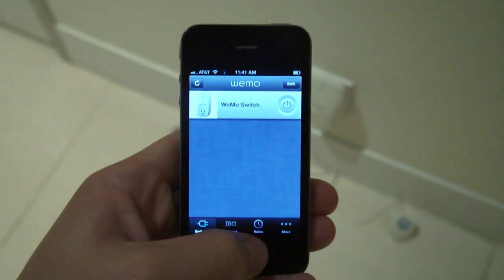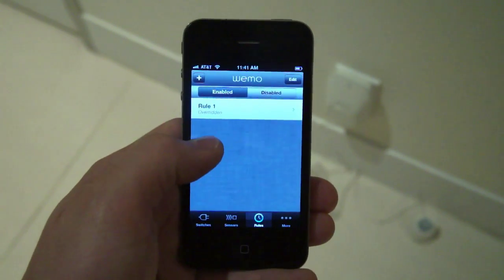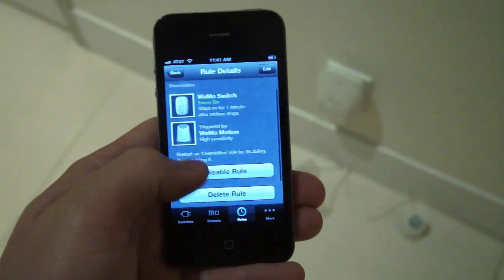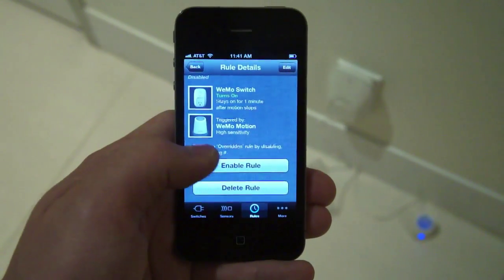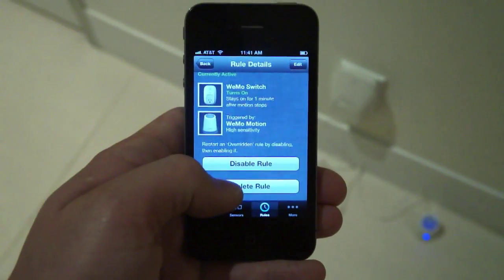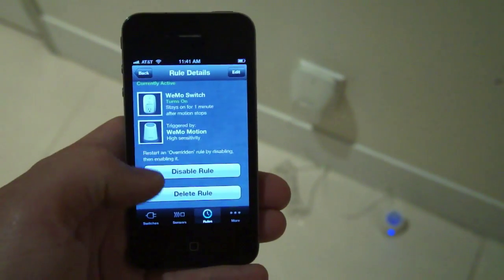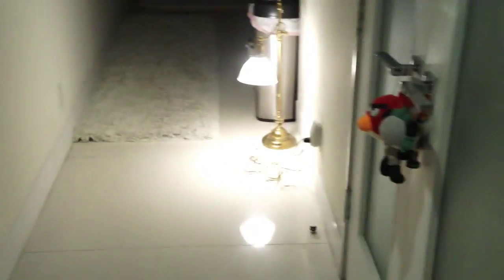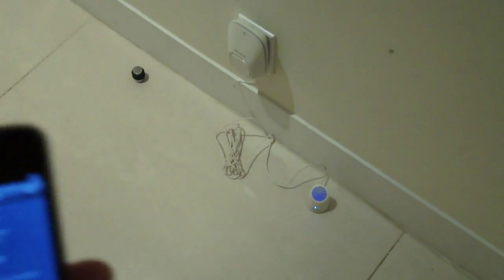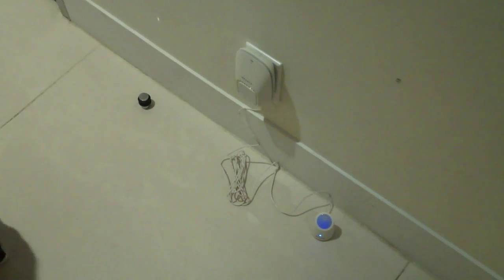Going back to the app, there's a tab that says Rules. I have one rule set up here, but you have to enable it — unfortunately you have to go back in and re-enable it after overriding with manual control. The way this works: we have a motion sensor set up so that after two seconds of activity, the light turns on. It's currently configured to turn the light off after about a minute without any motion.